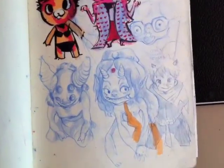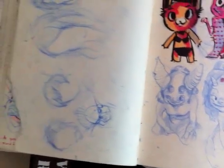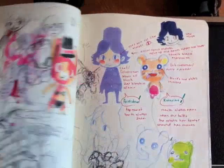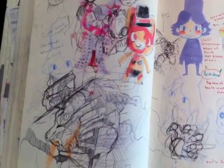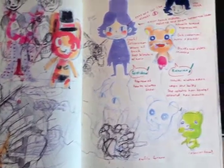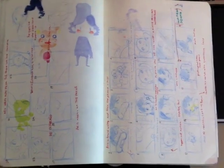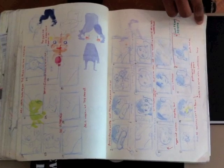Look at the detail in those. A lot to look at. Storyboarding — it's just a weird cutesy thing he was telling me about.